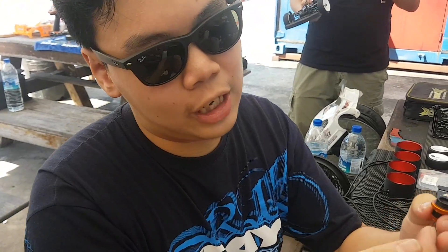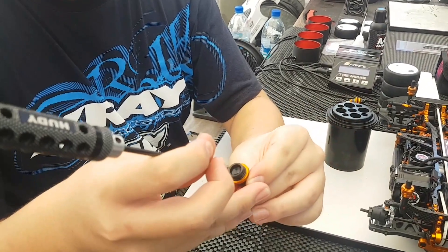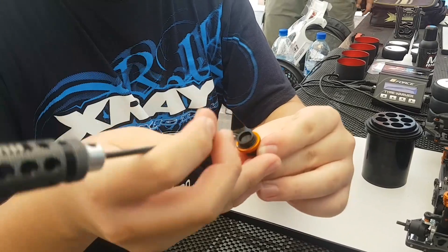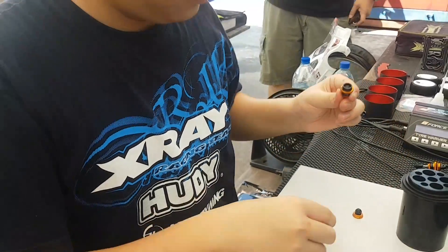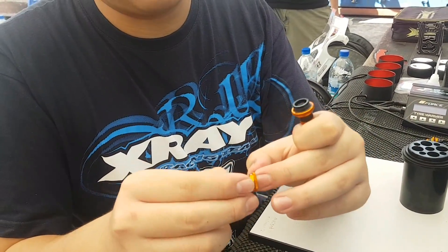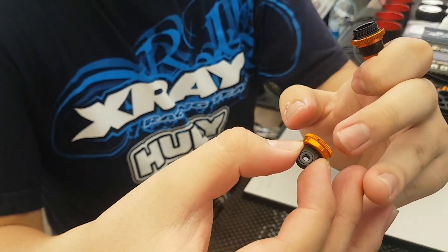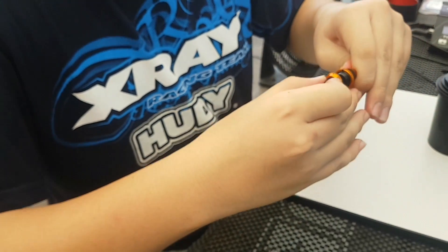With your fingers, press all the way down. Use the tool again one more time to make sure that the membrane is seated all the way in. Sometimes a little more oil can come out, so just squeeze it all the way out. Then take the top plastic bit and the nut and line up the two holes together — the hole in the aluminum piece and the hole in the plastic piece — and put it together facing up into the shock.